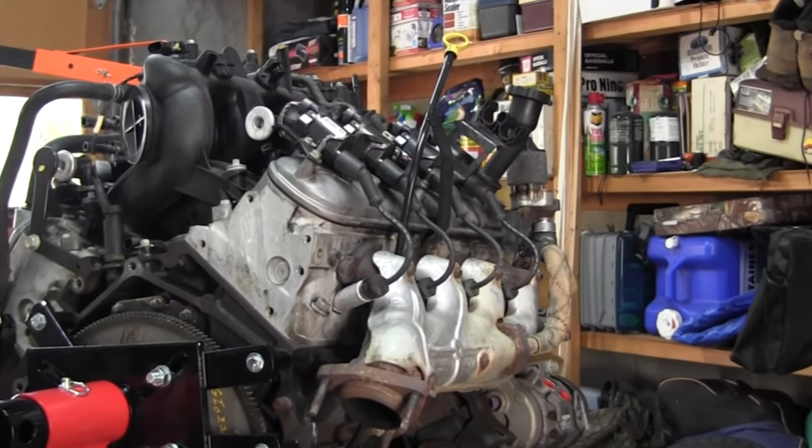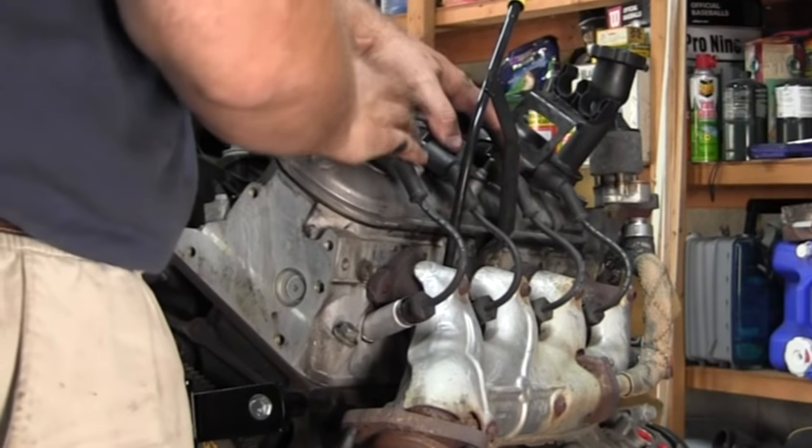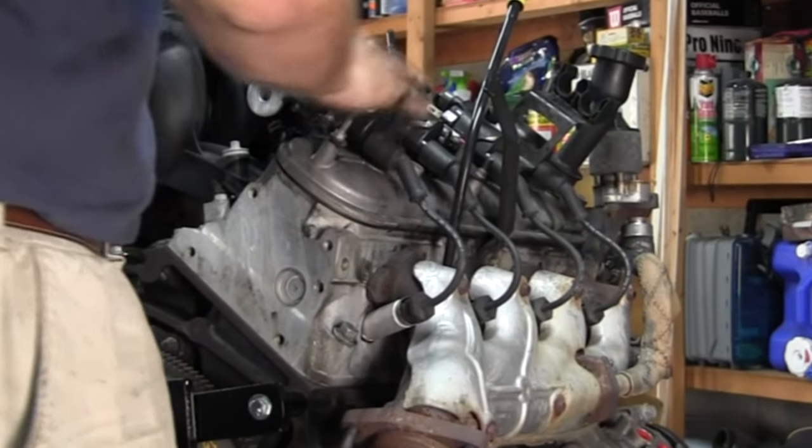Now we've got that wiring harness off. We're going to get to all these coil packs and plug connections and get this stuff off.